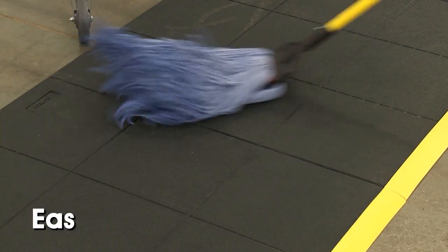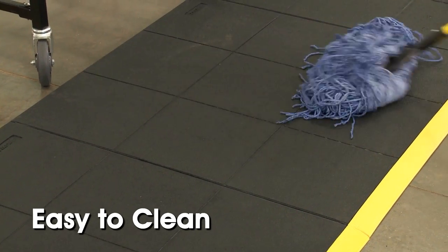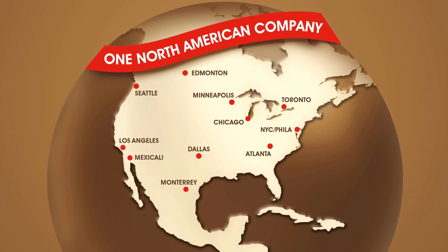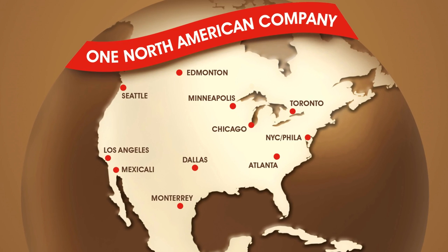Modular solid and drainage mats are easy to clean with mild detergent or non-butyl degreaser in hot water. All Uline modular solid and drainage mats and accessories are in stock and ready for immediate delivery from any of our convenient locations in North America.